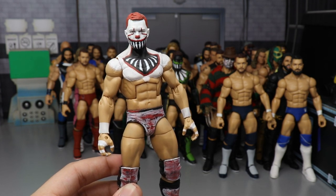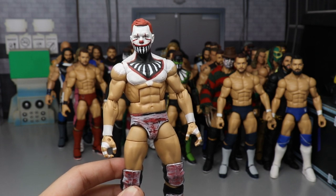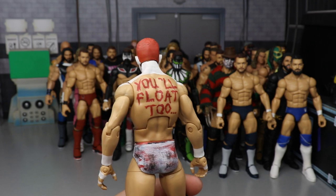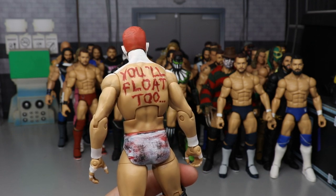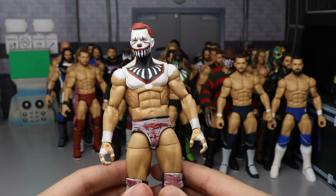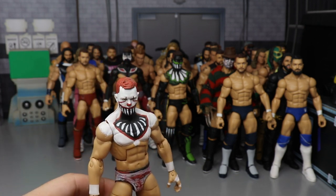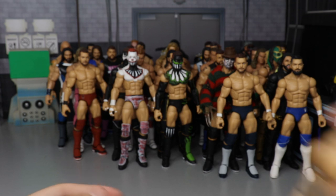The IT-inspired demon Finn Balor came out and on the back it says 'You'll Float Too.' This inspired a ton of other demon Finn Balor customs around Instagram in the community, which was pretty sweet. I made it back in 2017 when the IT first chapter released.